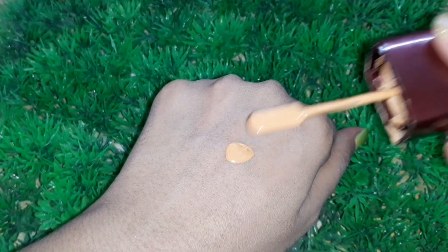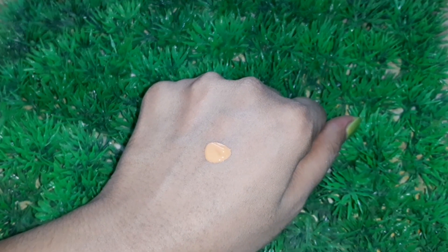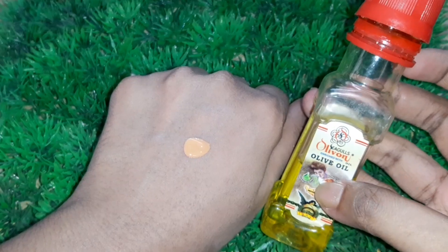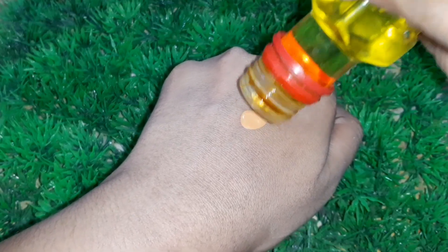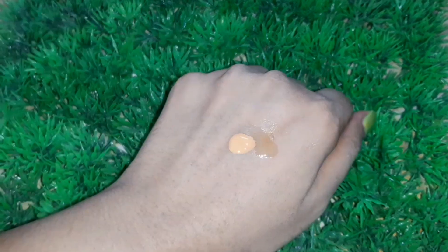Hack number four: if you don't like matte finish foundation, turn your matte finish foundation into a dewy finish by adding just one drop of facial oil. Here I'm going to add one drop of olive oil, but you can use any facial oil you like. Mix it very well.